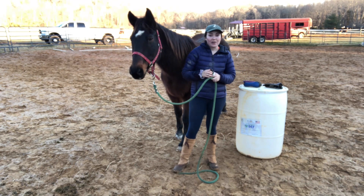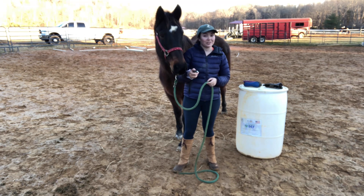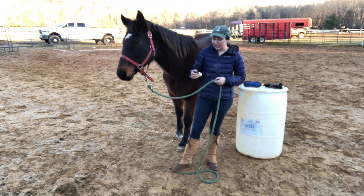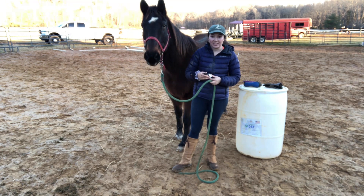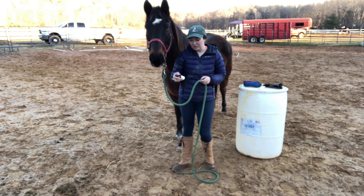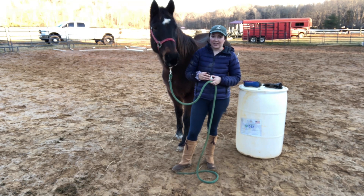Hey there! I'm here today trying Bilofan Essential Oils for the Mindful Horse and Rider. This is Snickers and we are going to show you his reaction and how well the equine aromatherapy for pain due to strain or injury oil blend works on him and his back injury.